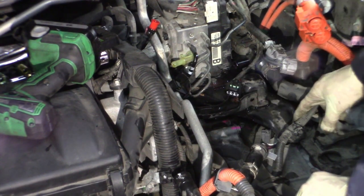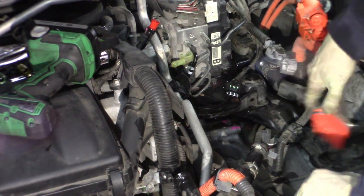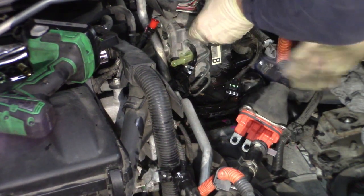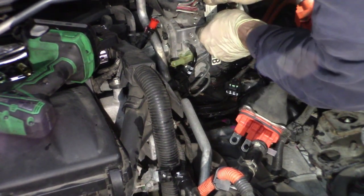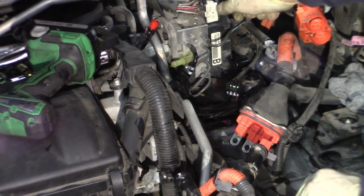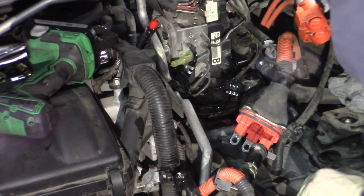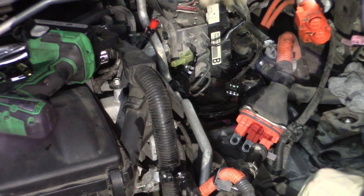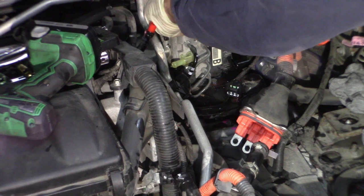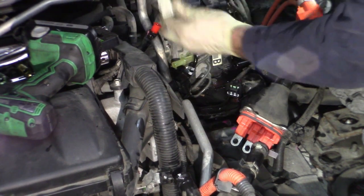This whole bracket has to come off. There should be one on top here too. Let me get this electrical connector — I believe this slides forward first, and then pivots out. Yeah, just pull one, it unlocks it. Set that out of my way as much as I can.